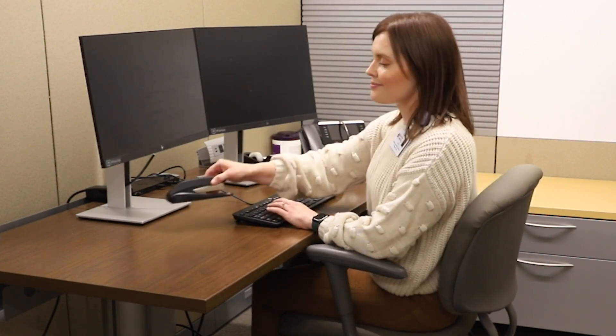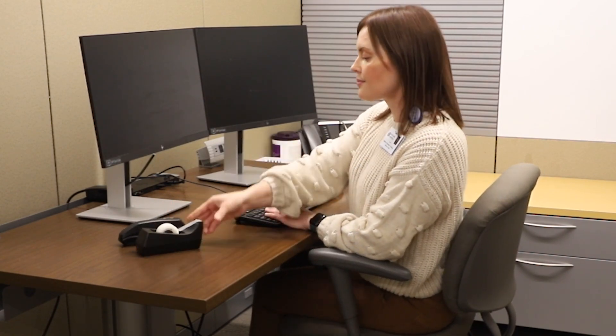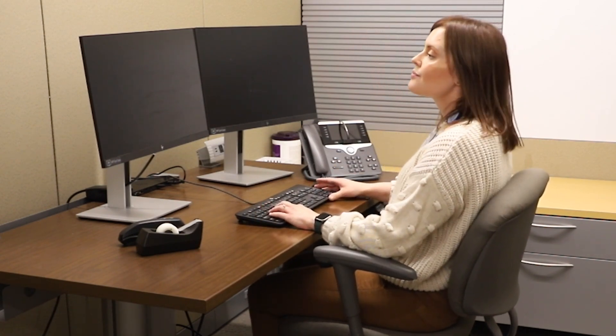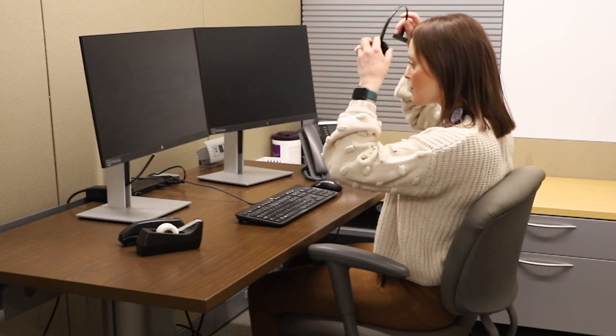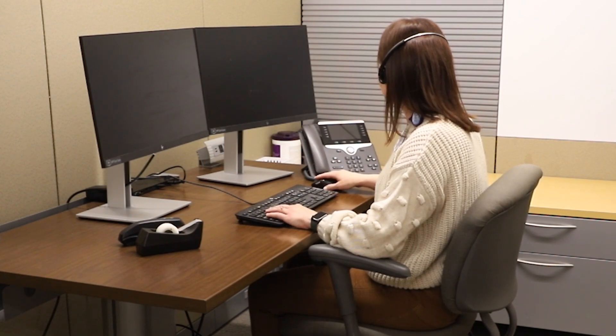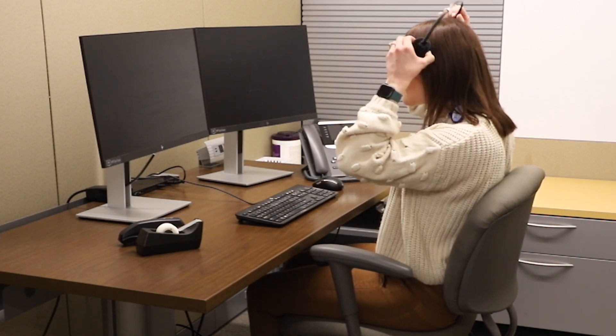Step five: keep frequently used items like your telephone, tape dispenser, or stapler within arm's length away from your video display terminal. This will prevent overreaching, which could potentially lead to muscle strains or aches and pain. If there is high use of the telephone, the use of headphones or speakerphone is recommended.